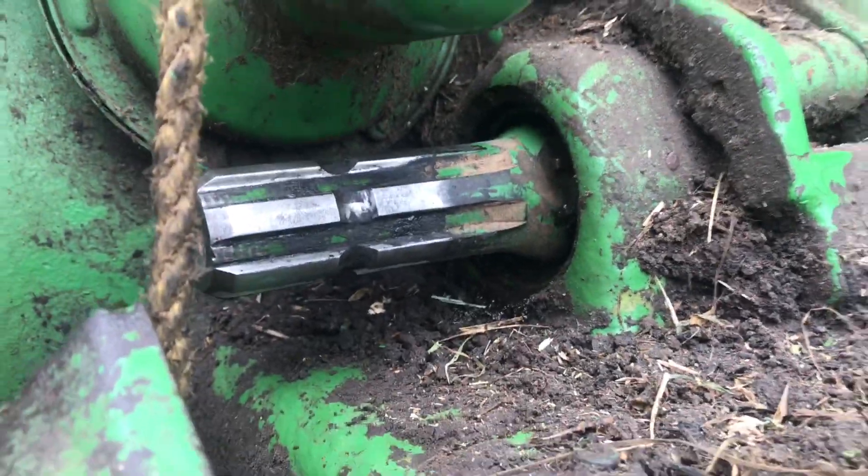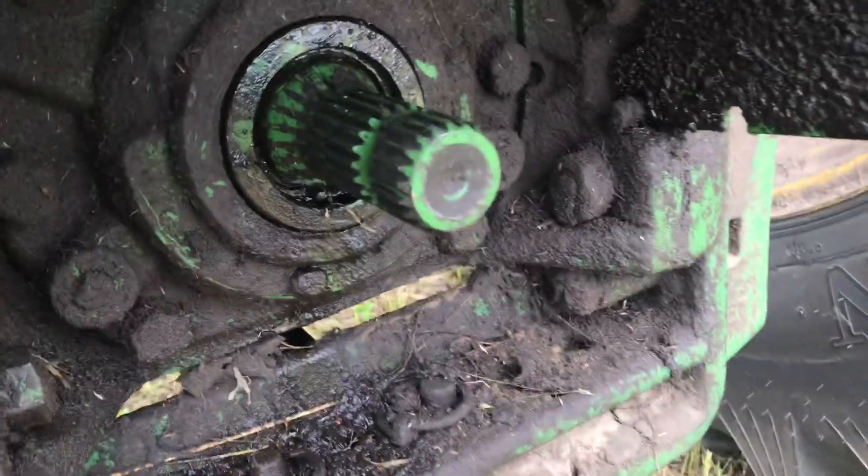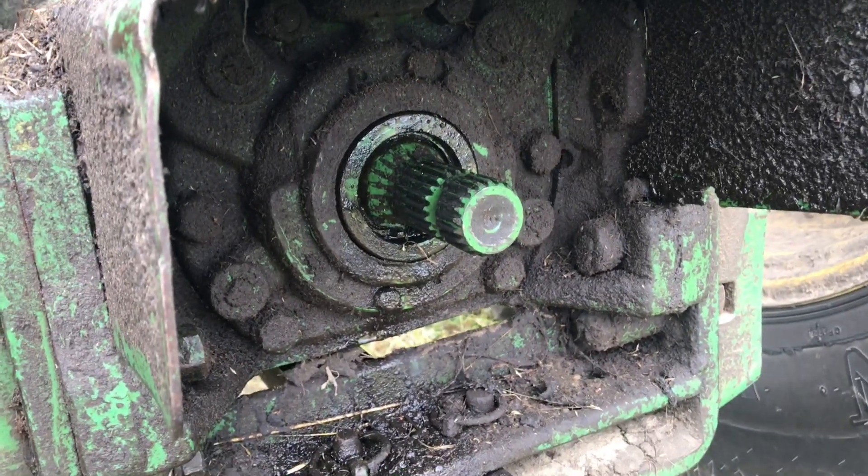We slapped it in there with the vice grips and then pushed it in with the punch. You can see that this shaft didn't get used very much - it still has all the original paint on it. That's if it was a 1000 RPM shaft. There you go, hopefully that helps.